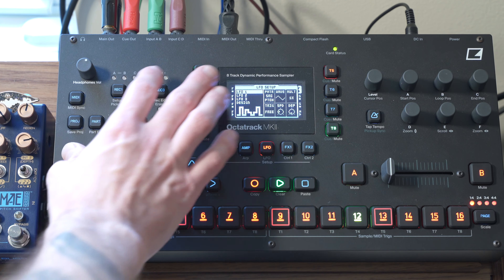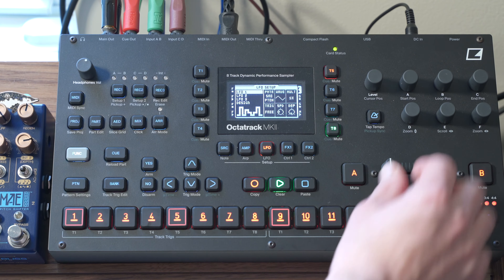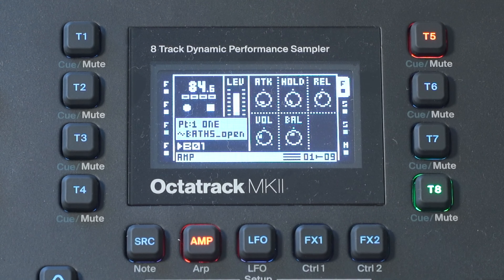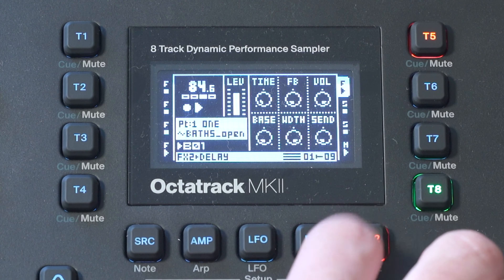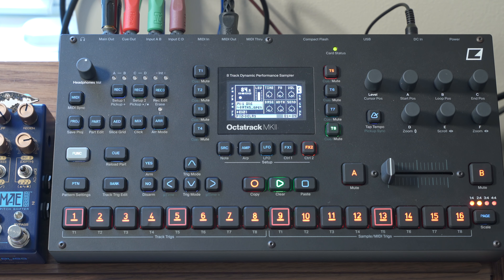So I'm not using any LFOs here, but you can probably hear that there's some stuff going on. And you can probably notice that all of these red trigs I have are all blinking yellow — and that just means that I've automated a parameter using the knob corresponding to various parameters as the pattern was playing. And the three parameters that I have altered are attack, volume — as you can see, these are all in different settings — and the delay send.